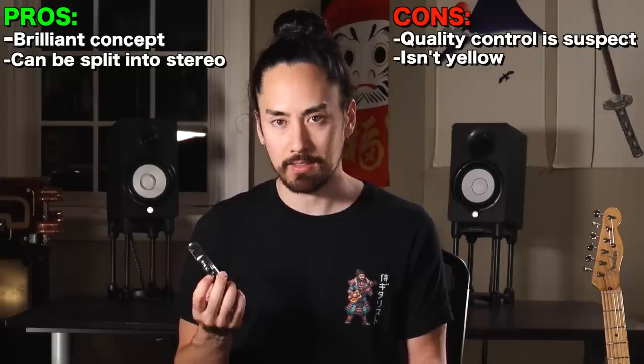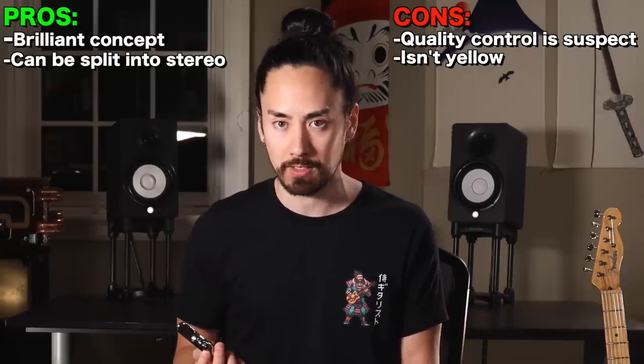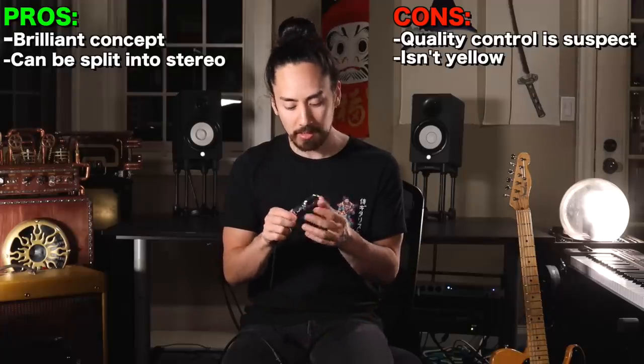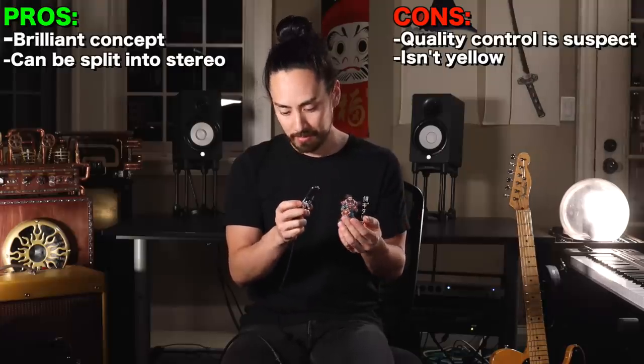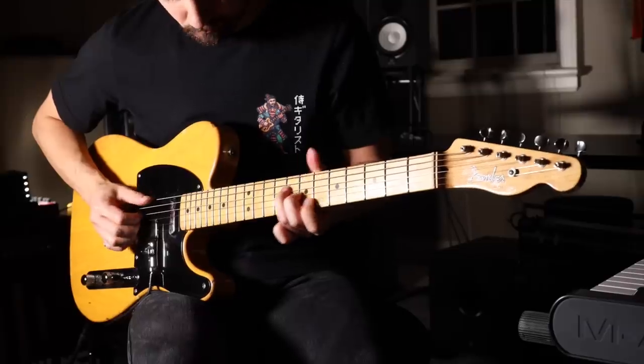I love the concept behind this — it makes it so you can sound like two guitarists, which opens up a world of possibilities. However, within minutes of trying it out, the jack had begun to crackle and the magnet used to attach it to your guitar had begun to flake. On top of that, the adhesive on the magnets doesn't stick at all. There were numerous times during my demos that this kept falling off, which was extremely annoying.